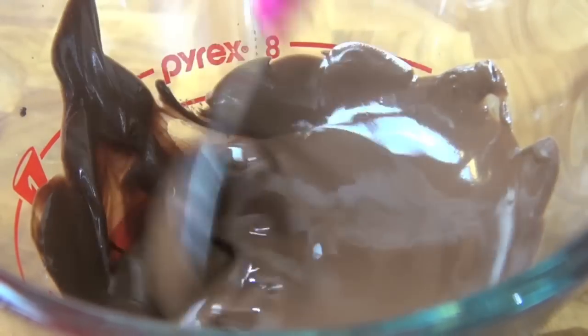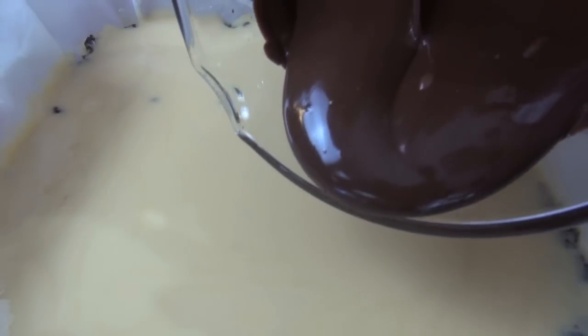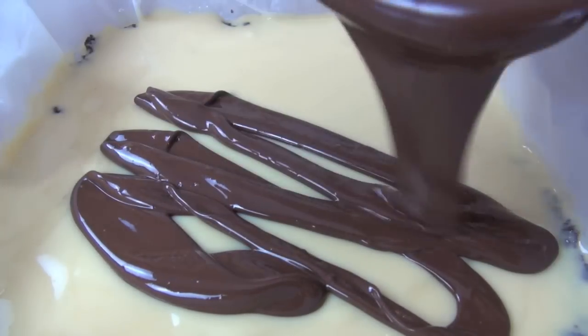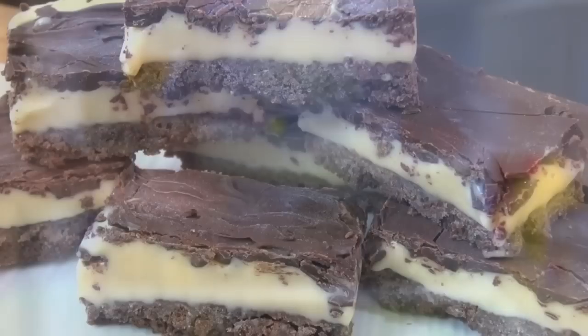Now melt milk chocolate, leave to cool slightly and spread over the top. Place in the fridge for one more hour and then all we have to do is slice it up and get stuck into this bad boy.